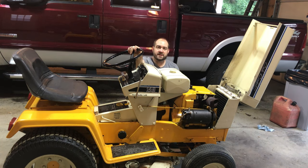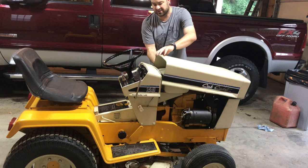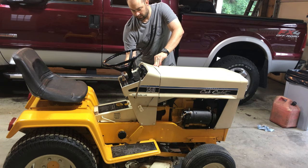Oil replaced in the Cub Cadet 149. I checked the air filter, and we've got ethanol-free gasoline — we should be good to go. Go ahead and close the hood here and do a startup.